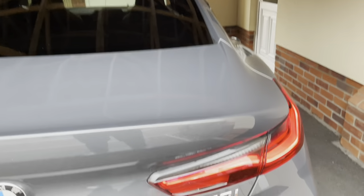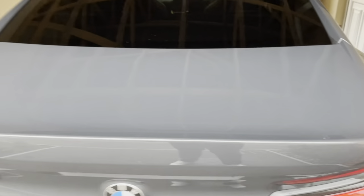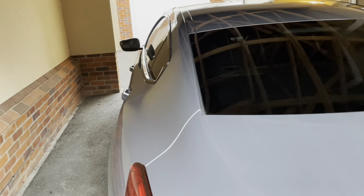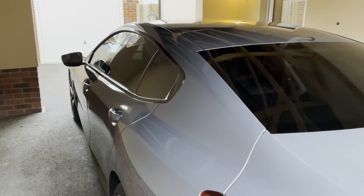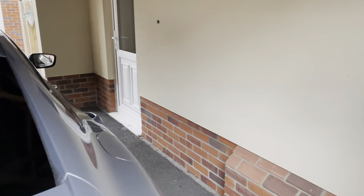This is the 840i model, so this is the base model in the 8 Series range. There is a diesel model which also features the X-Drive, and the M850i which has the V8 engine.